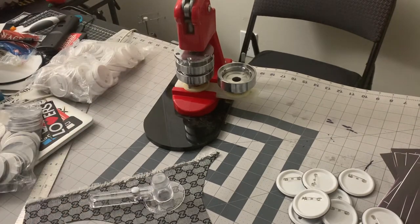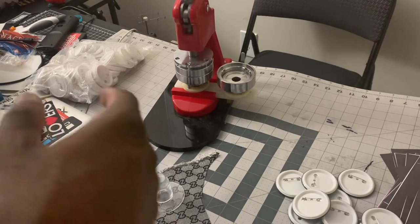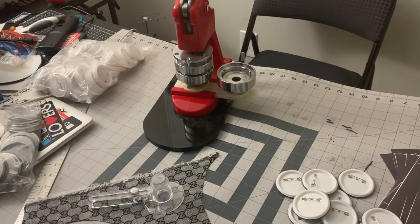This is an easy method, you know, if you're trying to make some extra bread. It's stress-relieving too, it's very cool, and I like it. I'll be putting these buttons on my hats and everything — they look sweet. But I'm gonna get started. I have some leftover Gucci scrap material so I'm just gonna cut it up.